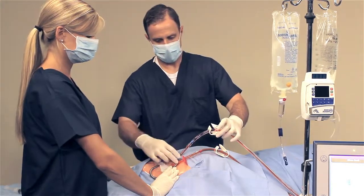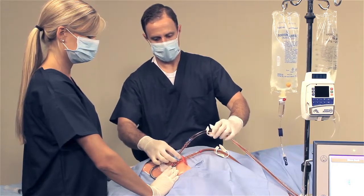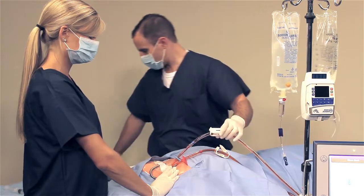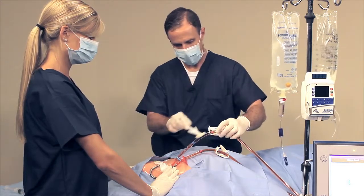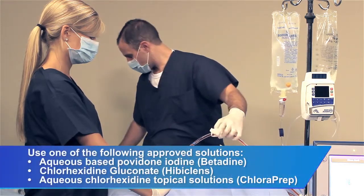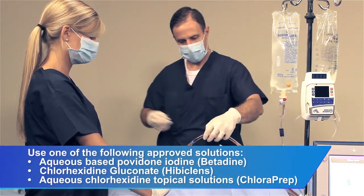Clamp the blue lumen on the catheter. Clamp the blue tube approximately 20 cm from the catheter connection. Next, clean and disinfect a 30 cm length of the blue blood tubing, starting at the catheter barb connector and moving towards the cartridge.